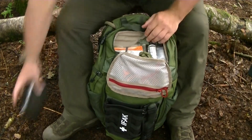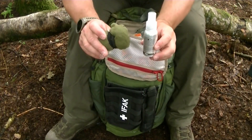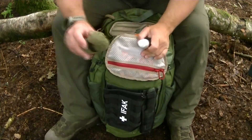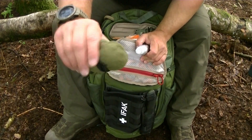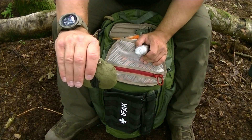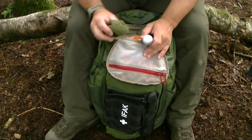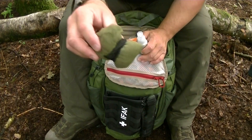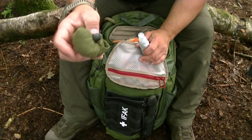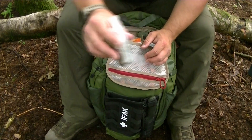Next: mosquito repellent and a mosquito head net. You do get midges and mosquitoes in the UK — I'm actually getting bitten right now and I'm not in a particularly remote area. The head net weighs virtually nothing, takes up no space, and it's a real life saver. Combined with the repellent itself, it's really necessary if you're out in the woods in summer.